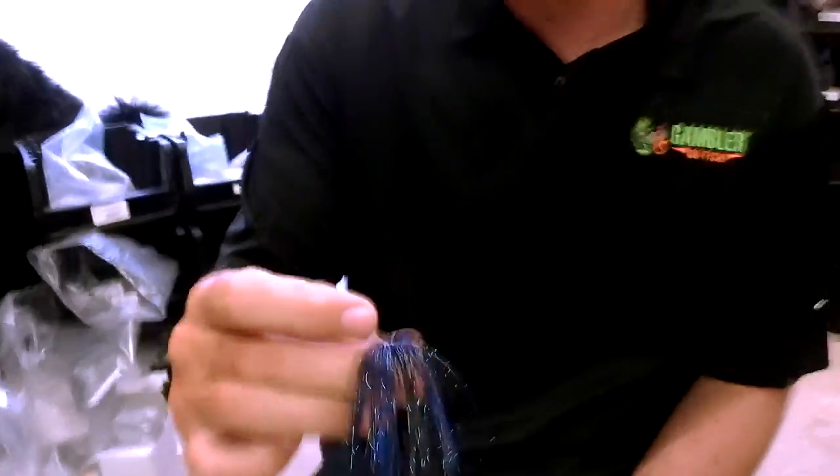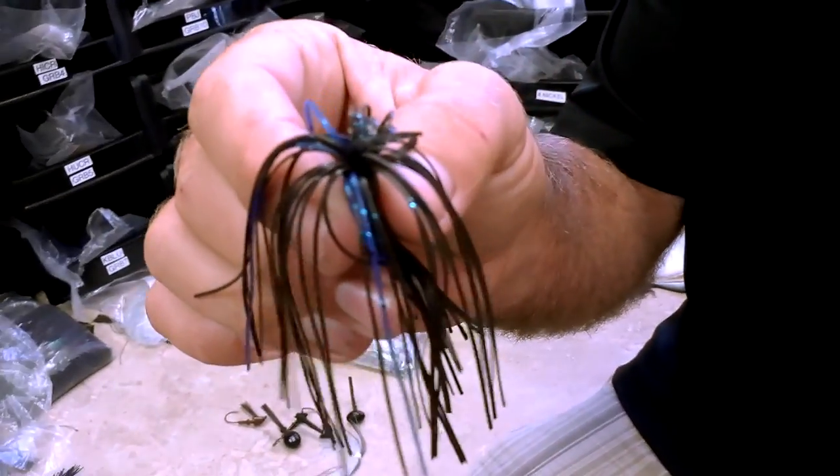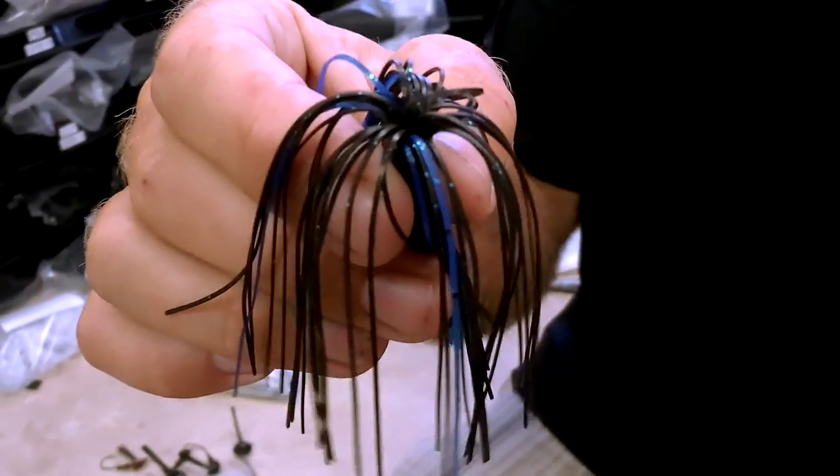So you pick the jig style you want to use, and then from there you go to step two which is to pick your skirt. We offer thirty-one different skirt styles — everything from a round rubber star flash skirt to a straight silicone, from black and blue to camo striped colors. You can get as fancy or as simple as you want.